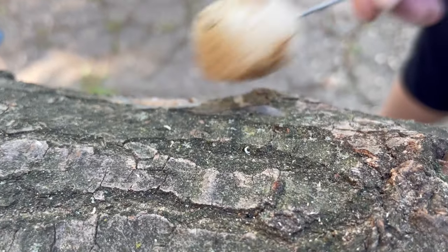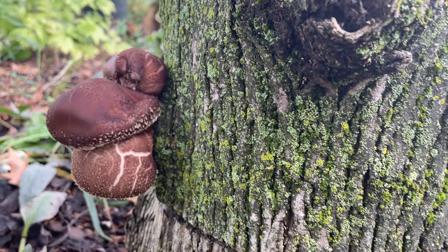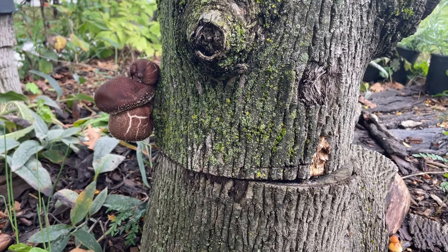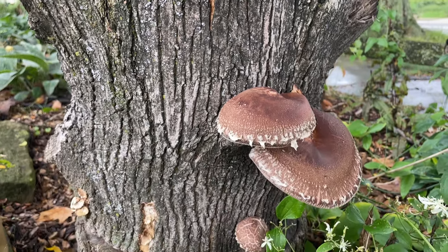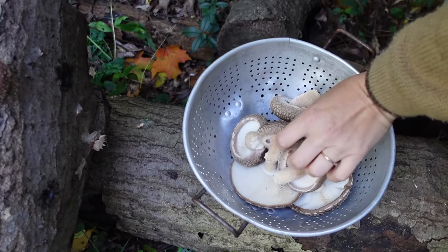Another entirely different style of inoculating logs is called the totem method. In this case you need a chainsaw to cut the logs into sections about four to six inches tall. Then you simply pile sawdust spawn onto the top of each section, stack the next section, pile spawn on that, and so on like a big layer cake. We've had success doing this for both lion's mane and shiitake logs.